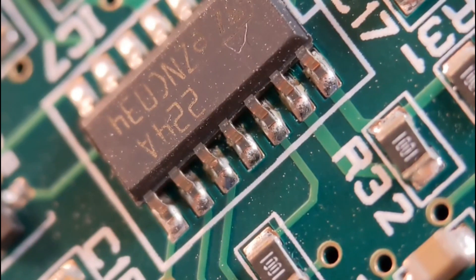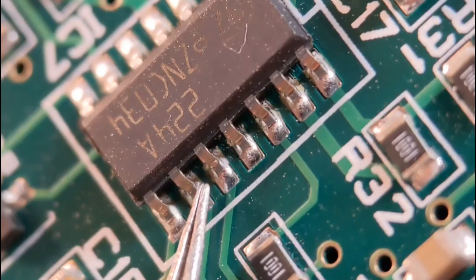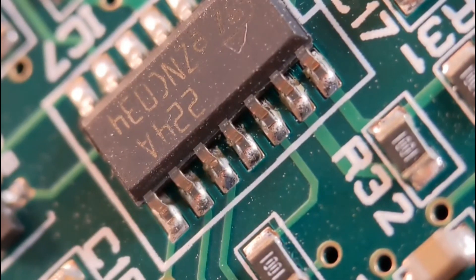So straight into example one, where I'm just going to lift these two pins and transpose the signal going from one to the other.